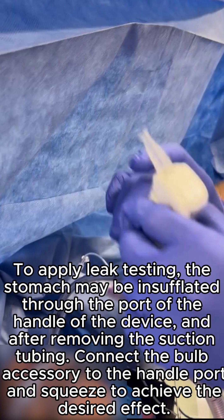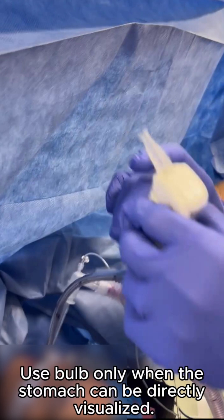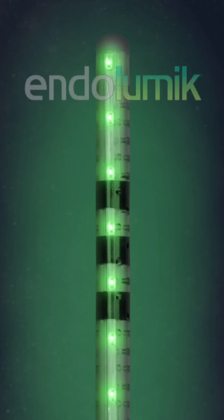To apply leak testing, the stomach may be insufflated through the port of the handle of the device after removing the suction tubing. Connect the bulb accessory to the handle port and squeeze to achieve the desired effect. Use the bulb only when the stomach can be directly visualized.